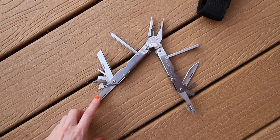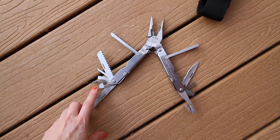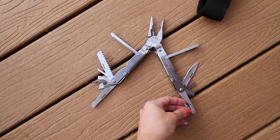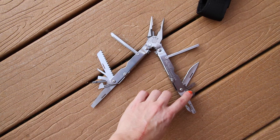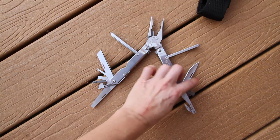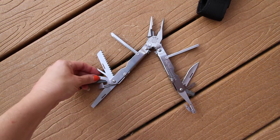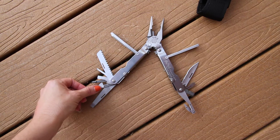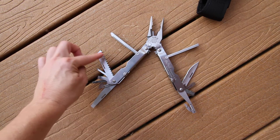Some features on here: we've got the nail file. On the V cutter side, you have your awl, then you've got your flathead, your knife, and other flathead sizes too. There's also a Phillips screwdriver and then your saw blade.